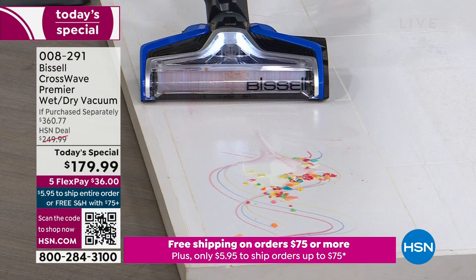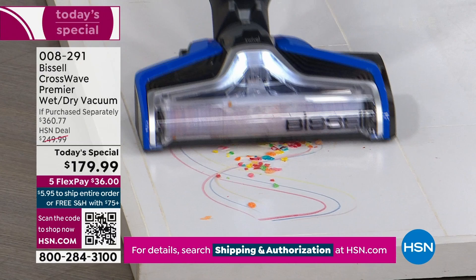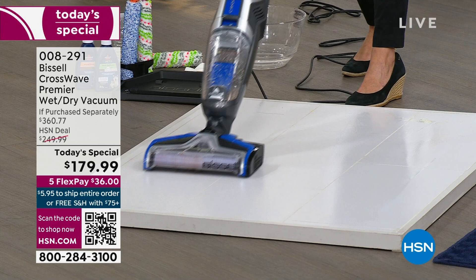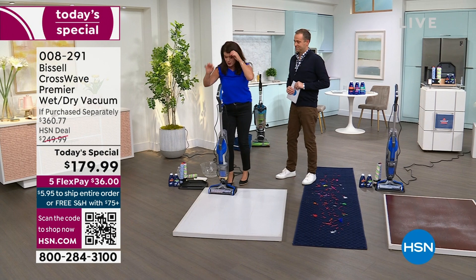Now we've got applesauce and markers — you are going to save so much time by getting this right now. Milk, cereal, markers — you could eat off of this floor. You are going to get this perfect shine on any floor. It's not saturated, because guess what — you're vacuuming and scrubbing.